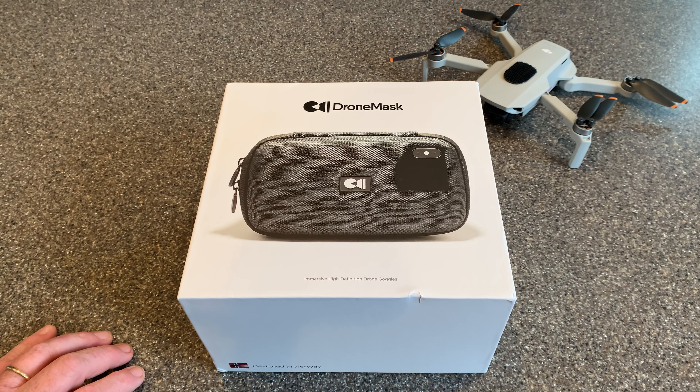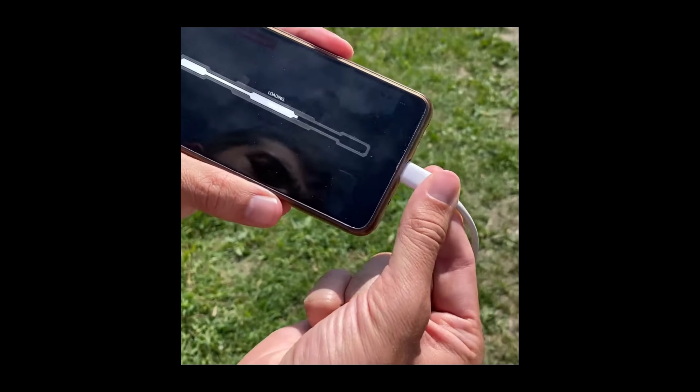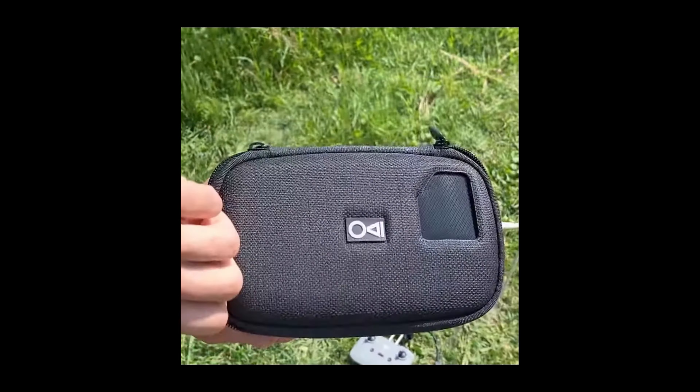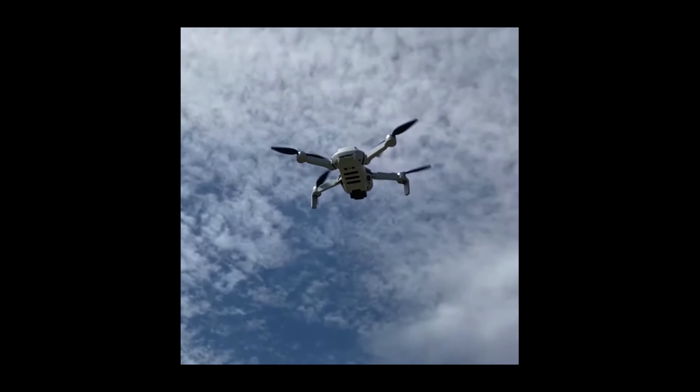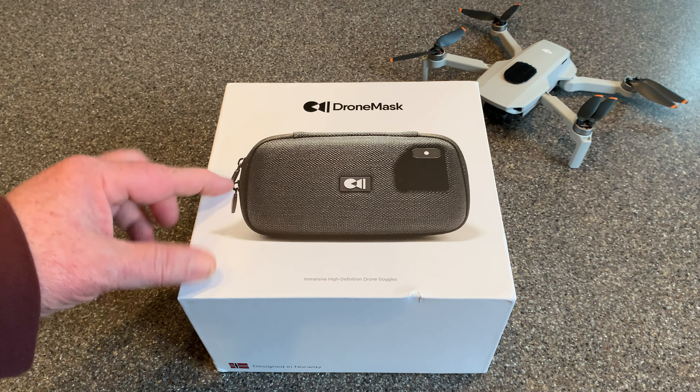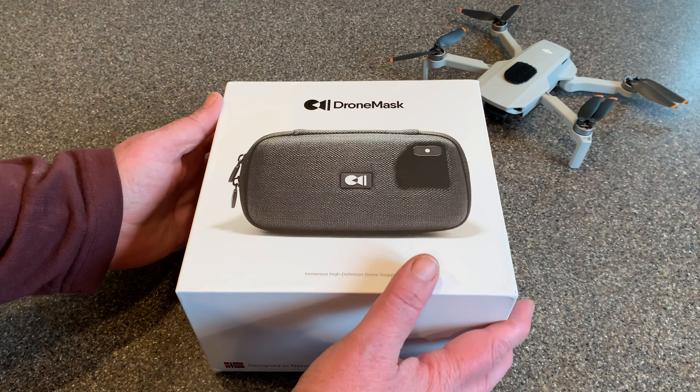The folks at DroneMask were kind enough to send me these high-definition drone goggles. I'm going to be using this to fly in FPV mode with the DJI Mini 2. Yes, you can actually do that using your smartphone, the DJI Fly app, drone mask, and of course your drone. Let's get this thing opened up.